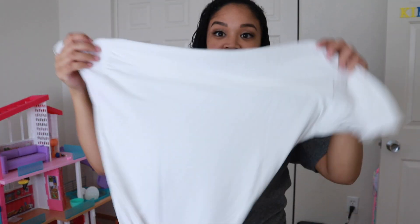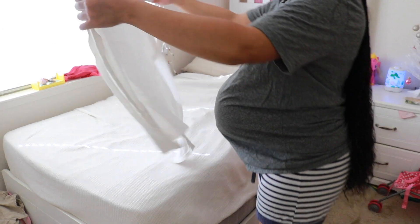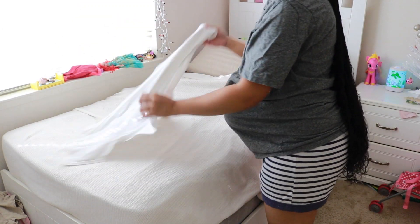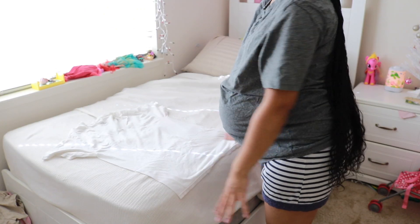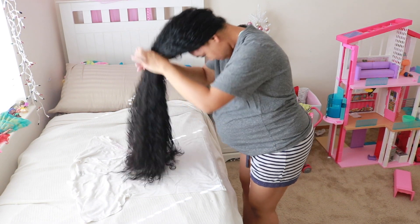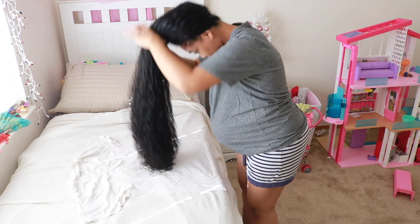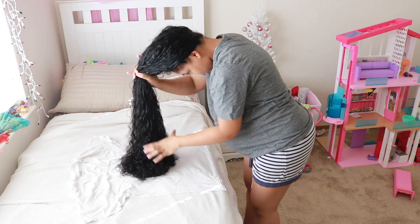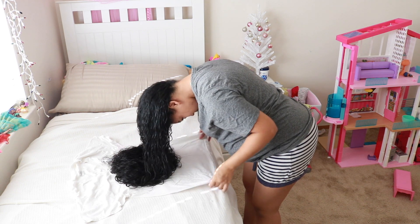What I typically do when it comes to plopping is grab a t-shirt — normally it's my husband's t-shirt because his shirt is bigger and can hold all of my hair. I normally grab a white one, or sometimes a colored one if he doesn't have a white t-shirt on hand. I go ahead and lay it down on the bed, then I flip my hair over and make sure all of my hair is going in the same direction. I very gently place my hair in the middle part of the t-shirt — I don't just throw my hair in any kind of way.